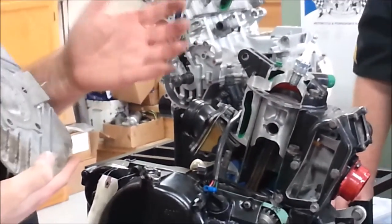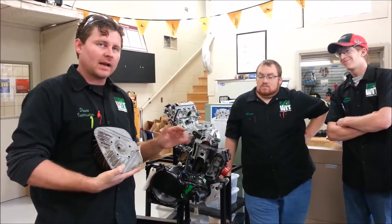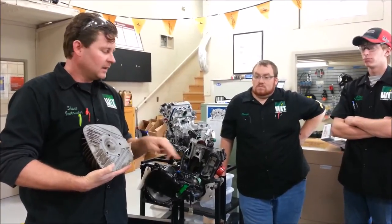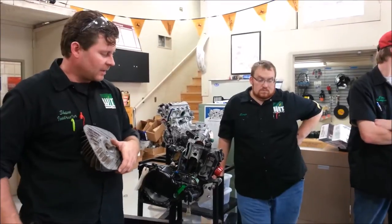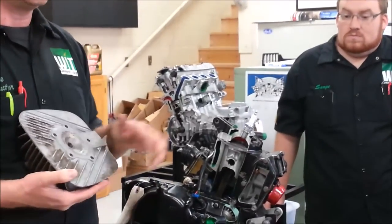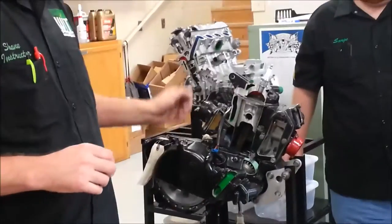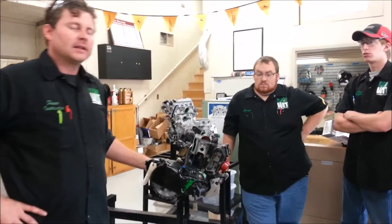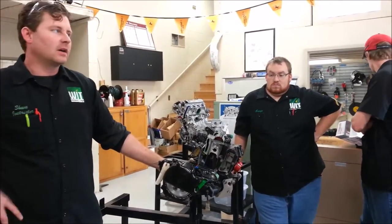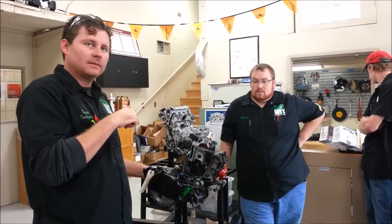Now here's the thing — if I want to be a true mechanic and just fix it right, this means new head, new piston, clean up your chamber, decarbon anything that's in there, and then life should be good. Both pre-ignition and detonation are extremely caused by two things: quality of fuel and ignition timing.